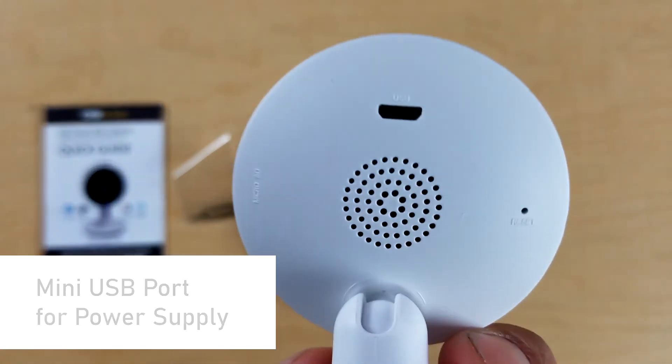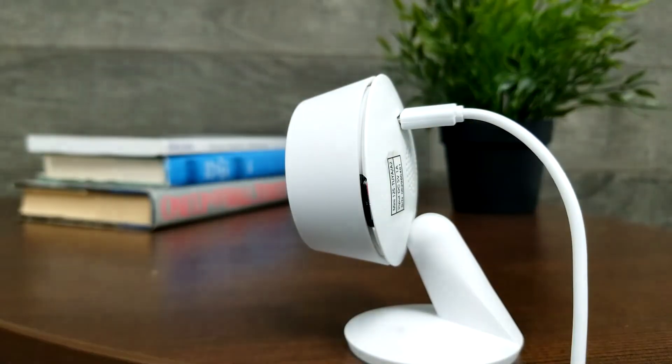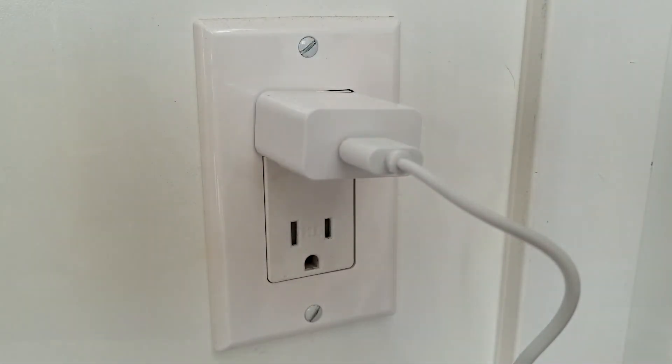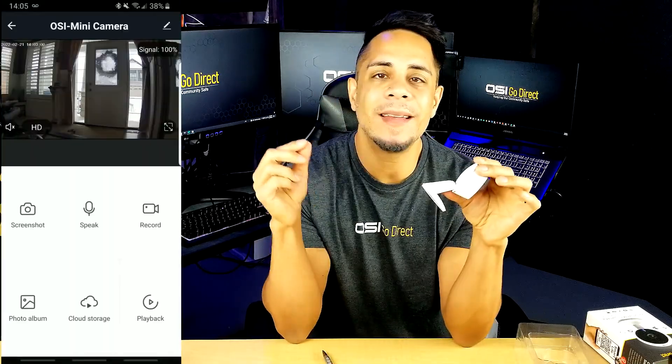On the back at the top you'll see a mini USB port — that is where you plug in the power supply, which plugs into your standard electrical wall outlet. Underneath that is a grill with holes — that is where your integrated speaker and microphone is for your two-way talk feature. If you want to talk to someone in your home or office, all you have to do is open the Smart Life app, touch the speak button, and your voice will be projected out of that area so you can have a full conversation. It's a really cool feature to have.